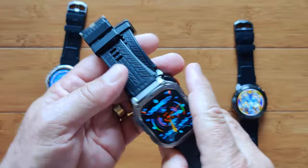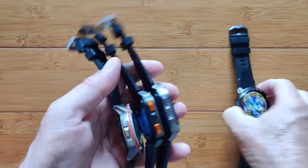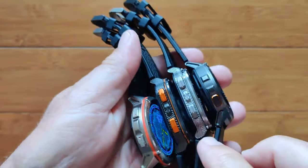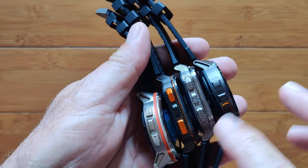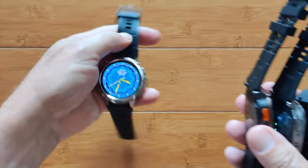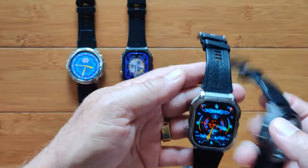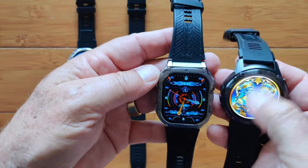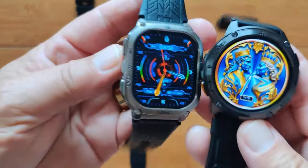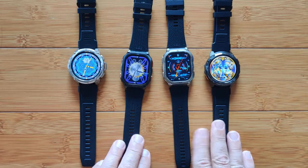As far as colors go, they're each available in at least two colors, though the colors are somewhat different across models. The rectangular ones have a really fancy case design. You can see the buttons are highlighted orange on one, and this one has a more definite silver look while the other has a black look. These two round ones look more like gunmetal. They're available in a variety of colors, so pick out what you like.